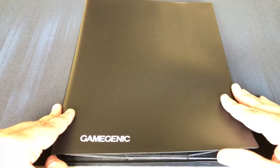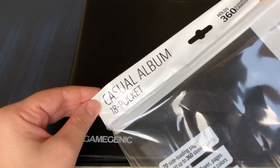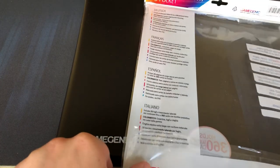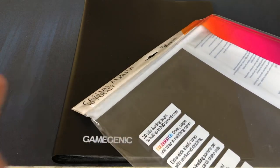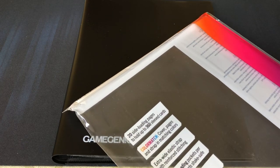That's it for the Gamegenic Casual Album 18 Pocket binder. If you're looking for this one, it's called the Casual Album 18 Pocket. They do come in different sizes, so make sure to get the correct size if you're looking for something for your Magic, Pokemon cards, et cetera. I hope you guys enjoyed the review — let me know if there's anything else you want me to take a look at. Make sure to comment below, like the video, share the video, subscribe. Let me know what else to review for you, and I'll catch you next time. Thanks for tuning in.